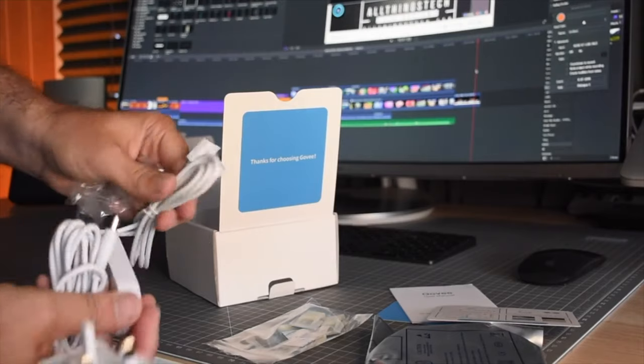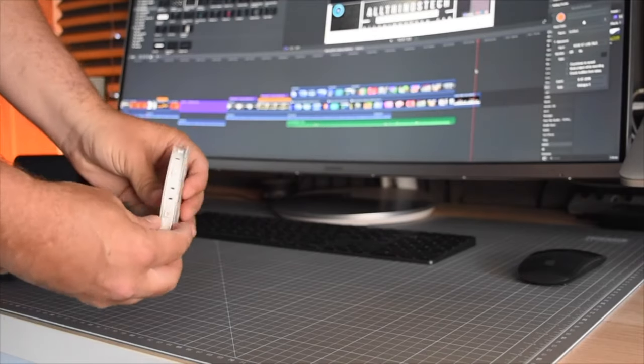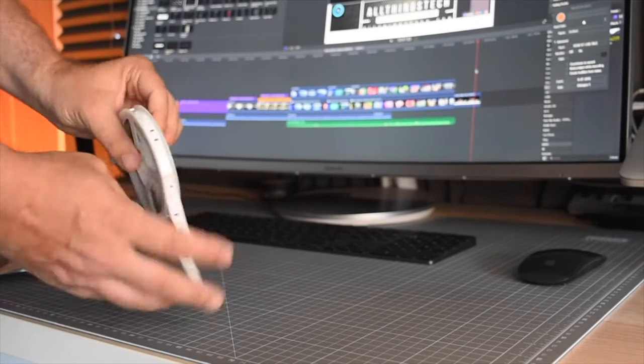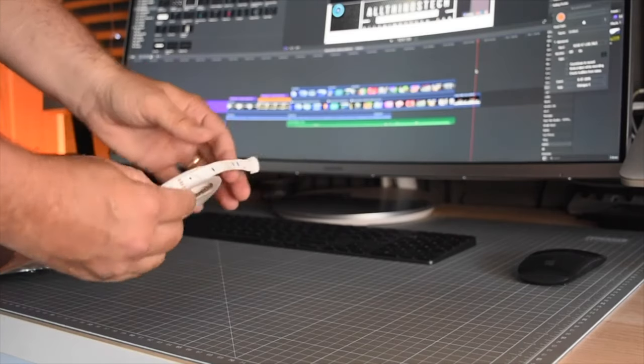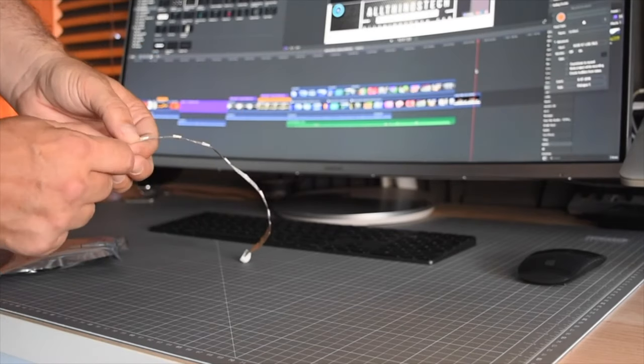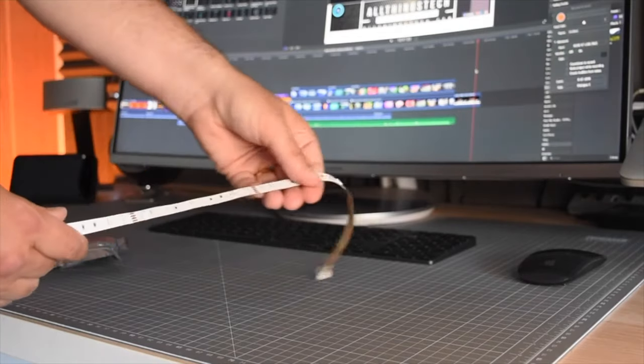You also don't need a bridge with this — you can use it straight away via the app and link it to your Google Assistant and Alexa device to control it with your voice. You also have a standalone controller, so you can just literally plug it in and use the controller to switch through the different modes without even needing the app.